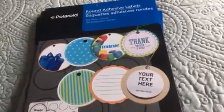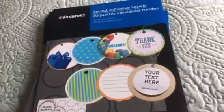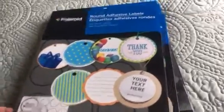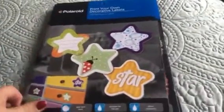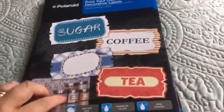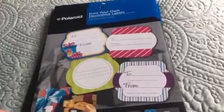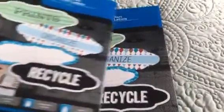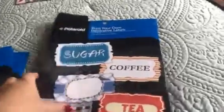Then I picked up these adhesive labels. They had some different sizes, so I'm probably going to be decorating these — I may be coloring them or stamping them, not sure yet. They had a lot of different sizes and you get quite a few in here. I got the circle ones, the star-shaped one, this size, and this size for like gift tags. There are templates on the back too.